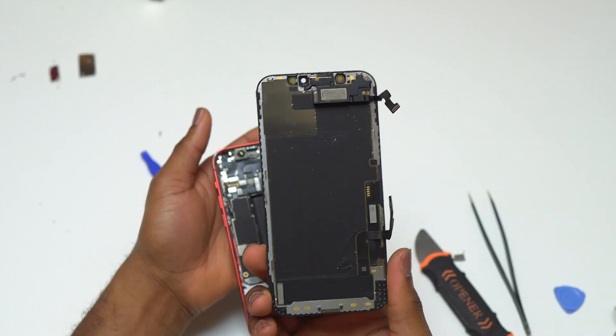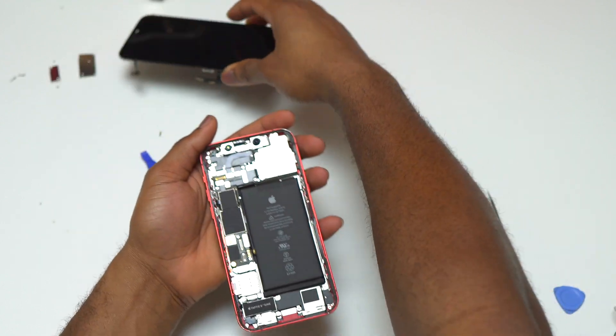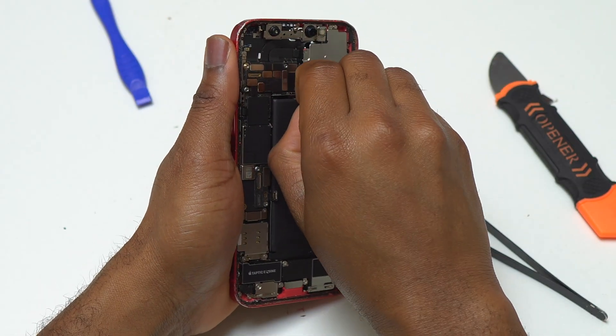If you have a broken screen, this is the right time to replace the screen on your iPhone 12. You just need to transfer the front speaker onto the new screen.